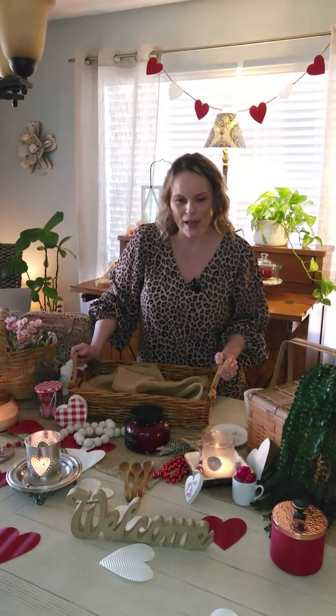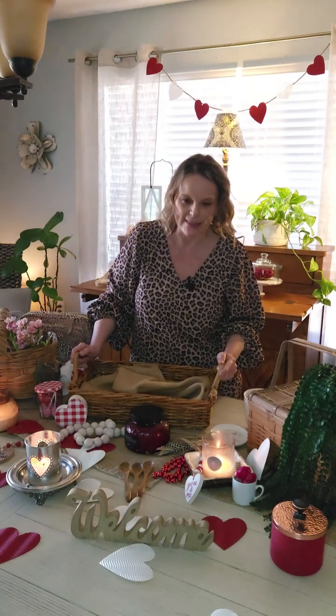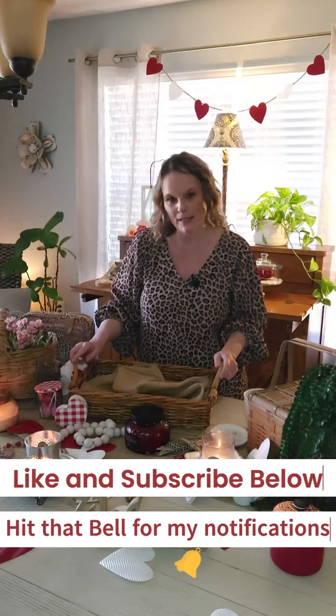Hello everyone! Welcome to At Home with Daisy and Oliver. My name is Michelle and today I'm going to show you how I make my Valentine's basket. Before we get started, make sure you hit that like and subscribe button and also hit that bell for my notifications.